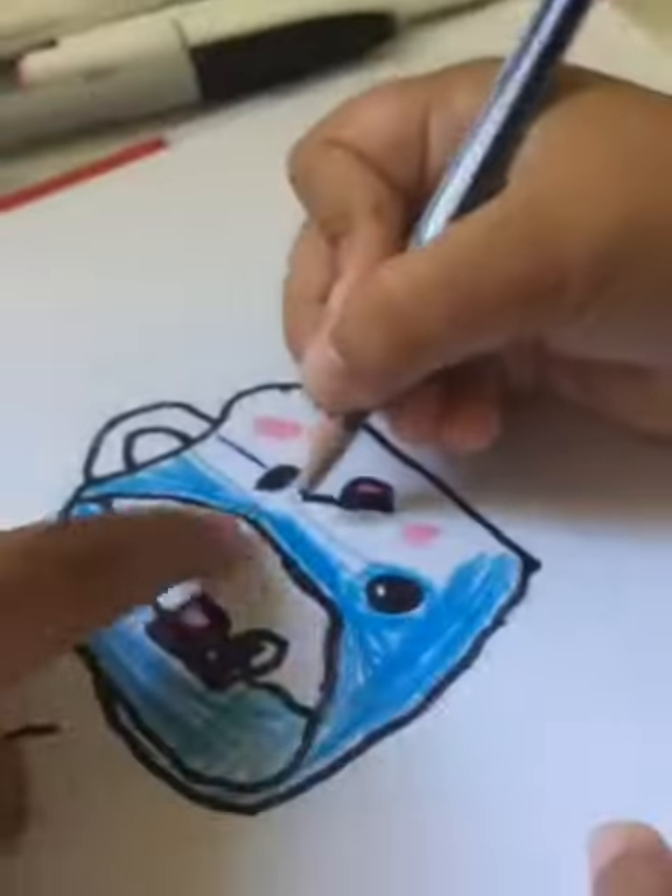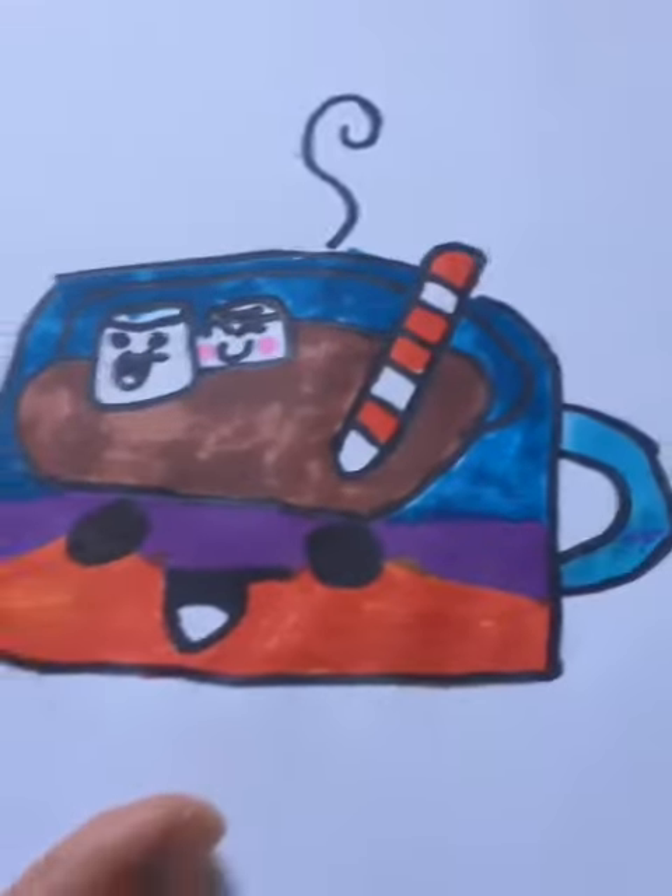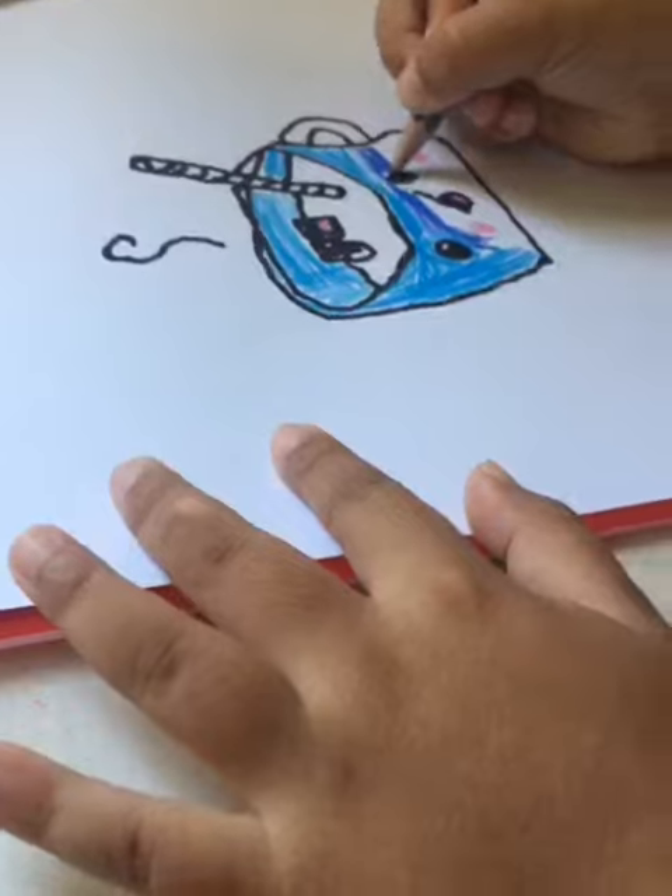You could do what Anya did — she put pink on the face, and she's coloring her whole thing blue. I did mine multi-colored, so you could follow either one of us. I'm done with mine and I made mine multi-color, and Anya's still coloring hers — I'll show you guys when she's done.